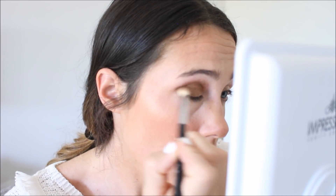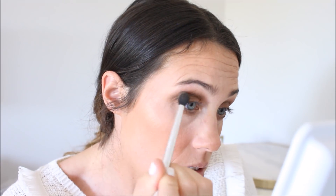For my eyes, I've been going back into my Naked palette and I've just been taking Smog and buffing it all over my lid. Then I'm going to take a little extra and smudge it on the bottom. To soften the edges, I'm going to take the shade Naked on a big fluffy brush and go along the edges. Then I'm going to take the shade Virgin and go over my brow bones and inner corners to lighten that up.